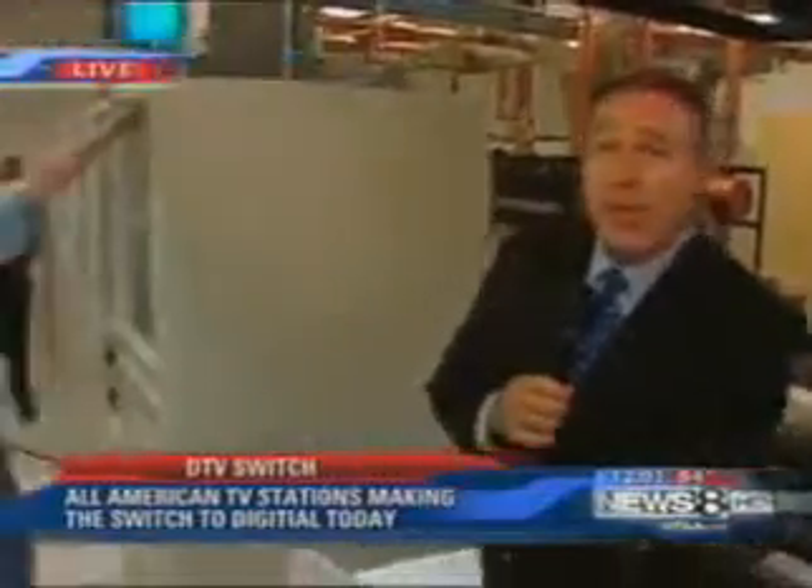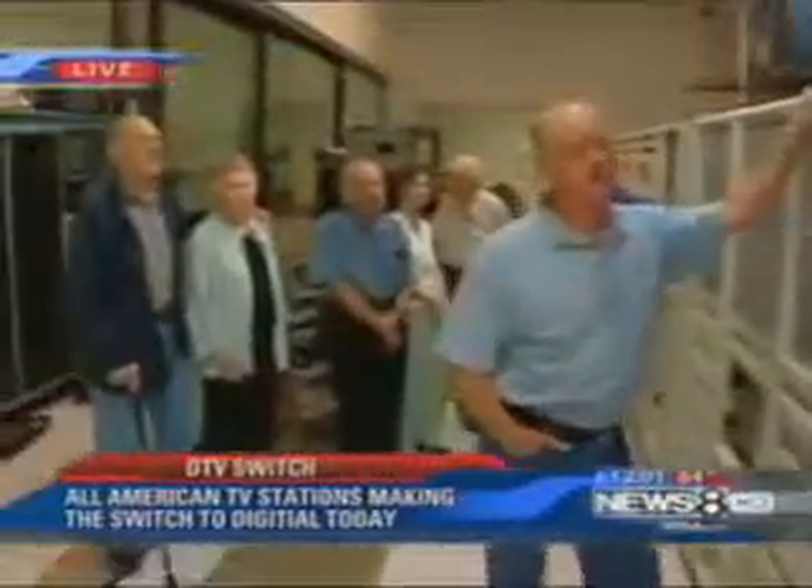The action is down in Cedar Hill. That's where our transmitter is located and that's where we find Channel 8's Jim Douglas. Jim, this is the end of an era and the transition into something totally new. It's a historic moment. And that's why we have some history here with us — retired WFAA engineers who have come down here just for this moment.